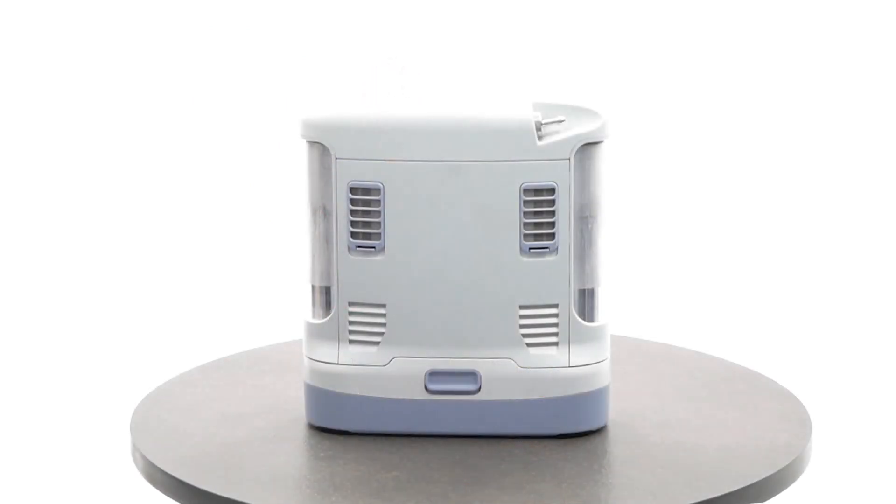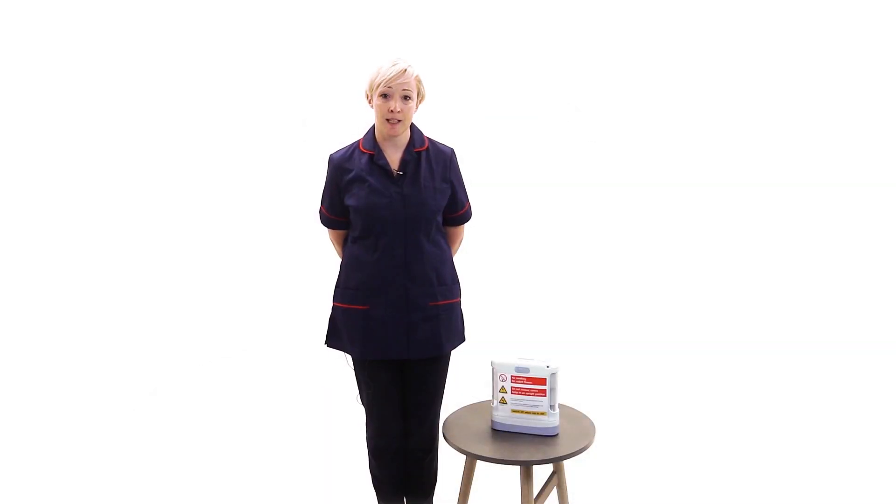A portable concentrator is small and lightweight and will enable you to get out and about as much as possible. The representative from your home oxygen service provider will have set up the concentrator as per your home oxygen prescription and will leave it ready for you to use. It is important that you do not alter the flow rate settings unless you have been instructed to do so by your healthcare professional.